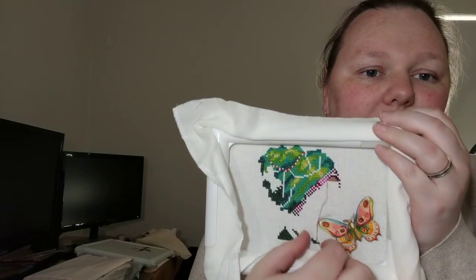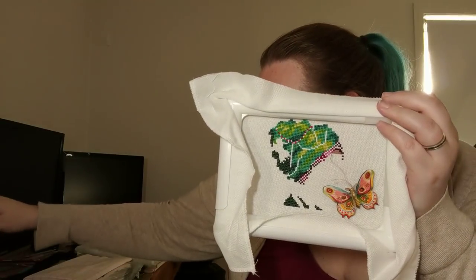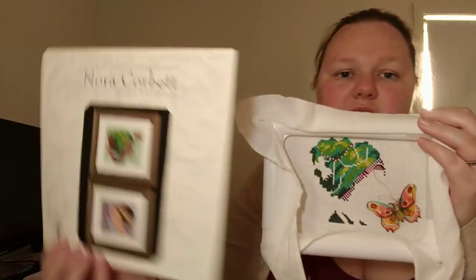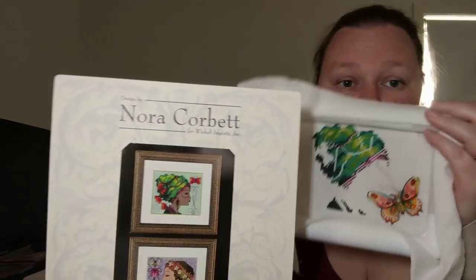My second WIP is Bella Butterfly, and here's my progress on her. That's really good progress because last time I showed this I think I had one thread done. I've made a start on her skin and most of her turban is done. She's probably one quarter done, but she's going to be my next finish because she's my take-with-me-everywhere piece and I like her a lot.